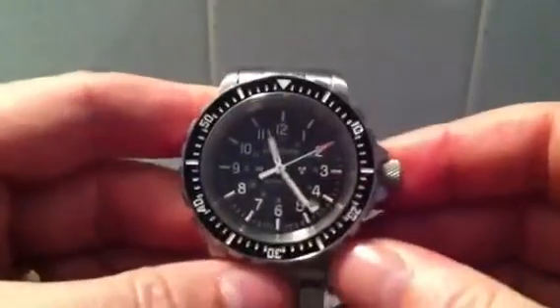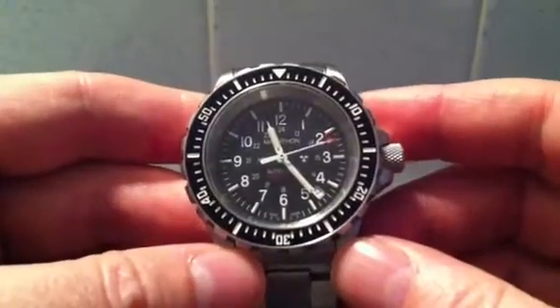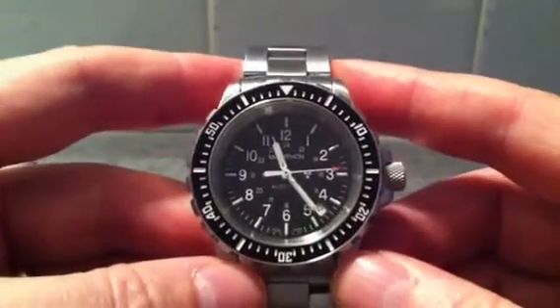It's a diver's watch. GSAR stands for — I'm not sure what the G stands for — Search and Rescue, so it's designed for being used at sea.